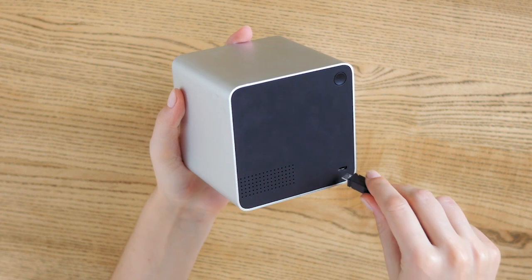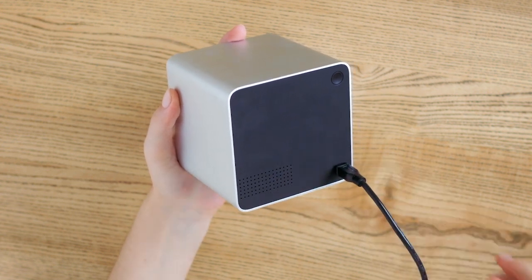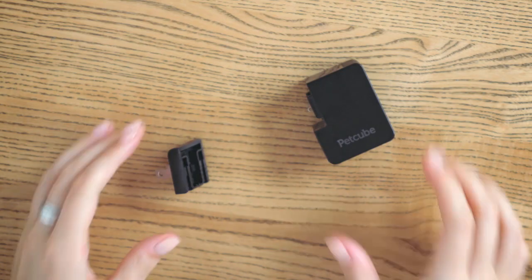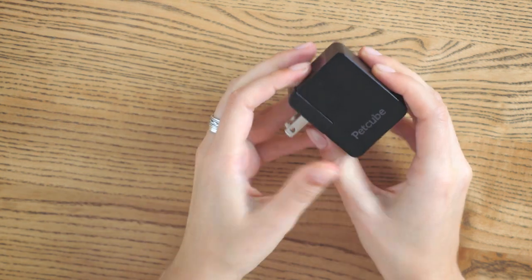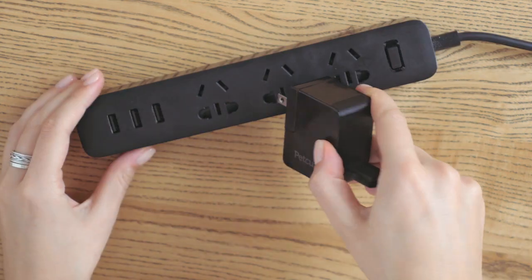To power up your PetCube camera, first insert the USB cable into the back of the PetCube camera. Plug the socket part of the power adapter into the USB cable, and then into a standard power outlet.